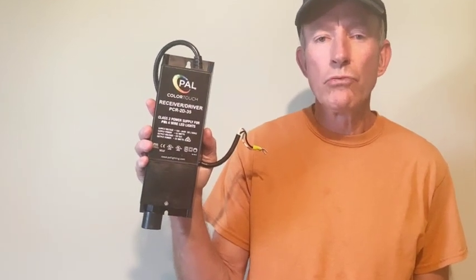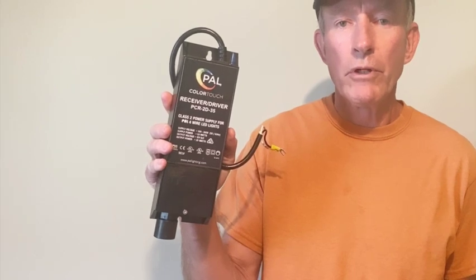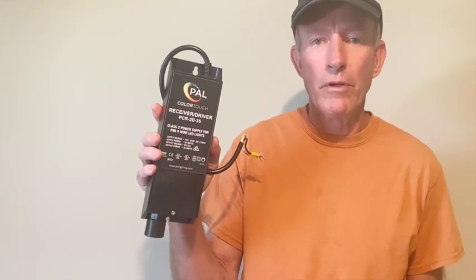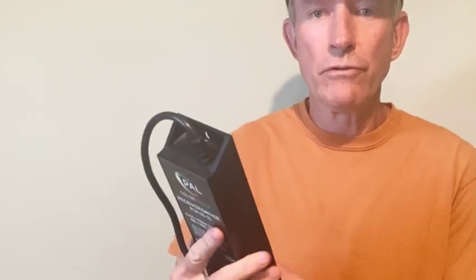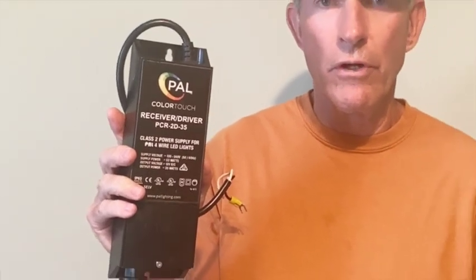This controller has multiple potential uses. In this particular case I'm going to use it to replace a PAL lighting 12 volt receiver driver for a pool light. This is a fairly expensive unit. This driver failed pretty much within a year of being installed in a brand new pool. It started giving us problems and eventually burned up — you can see the hole in the back of the case here. PAL lighting has discontinued their 12 volt version and is only offering a 24 volt version now, so you can't buy one online. This video may give you a solution that will cost you about $45.